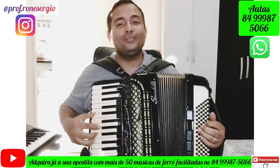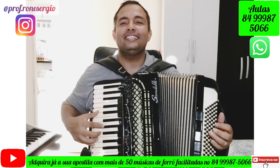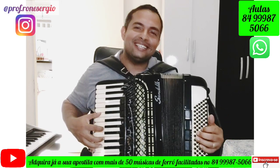'Vou fazer tudo pra ganhar no xeieieiei' — final performance of the chorus to close out the video.